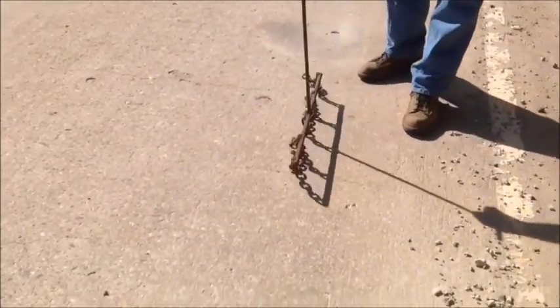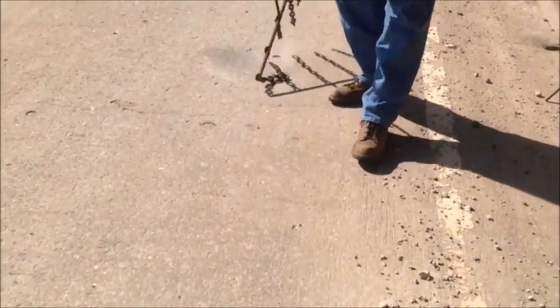This is an area of sound concrete. You can tell the difference in it, in this area of delaminated concrete.